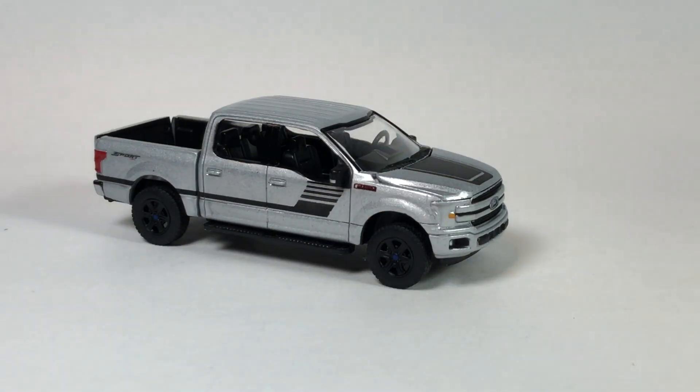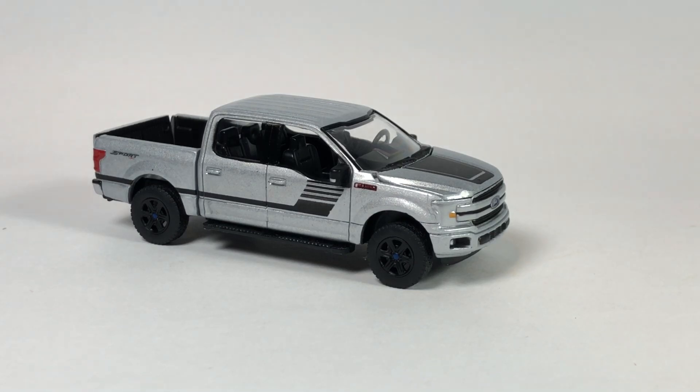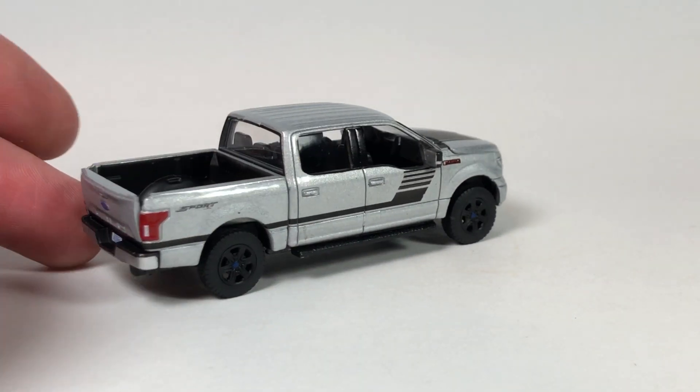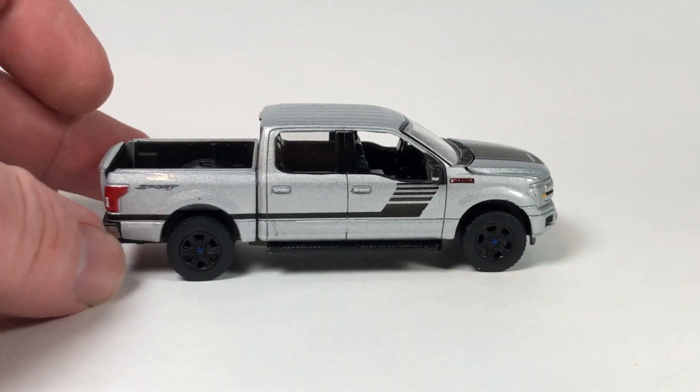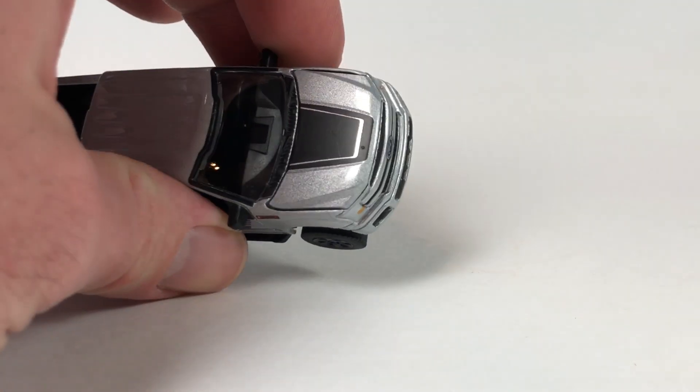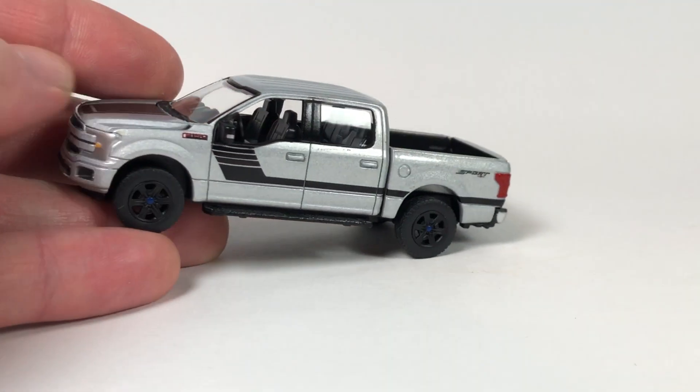This is a very truck-heavy release, by the way. Next is the 2019 Ford F-150 XLT Sport in Iconic Silver Metallic. These are limited to 10,240 pieces — a little more limited than the Chevy. Looks all right with that stripe on there. The bed does actually stay up, no issues, and of course this one also has an opening hood.